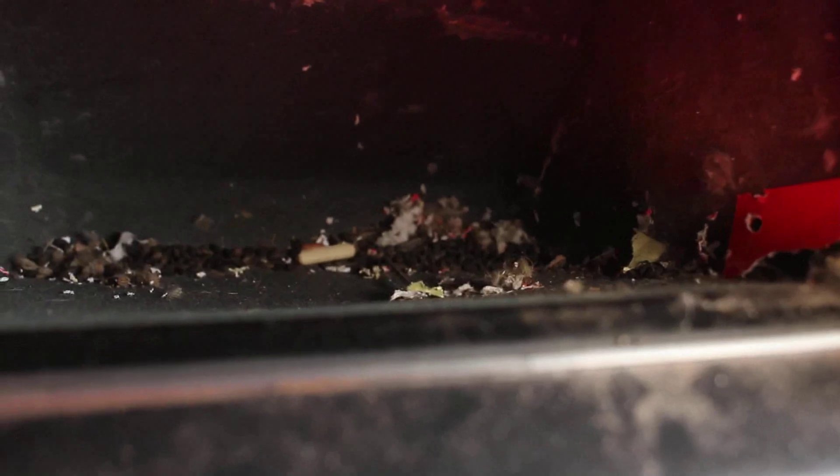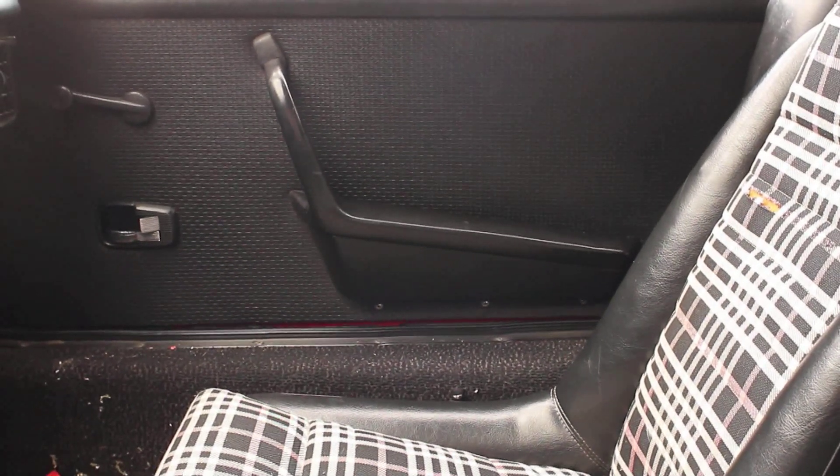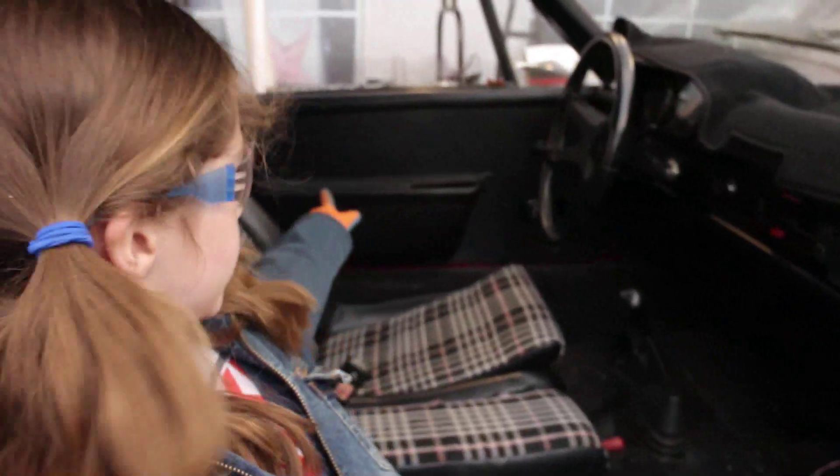This is the passenger seat, and over here is the glove box. The glove box — huge story — let's see what's inside. It's nasty, full of rat poop. We can ignore that.